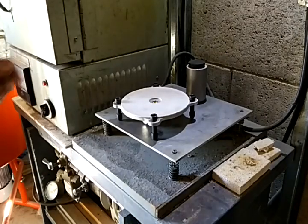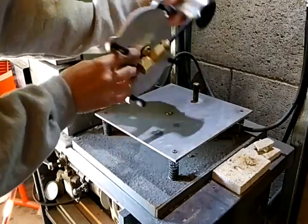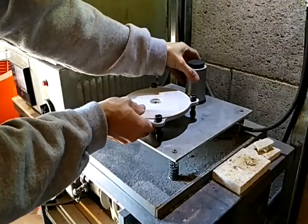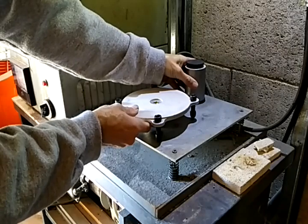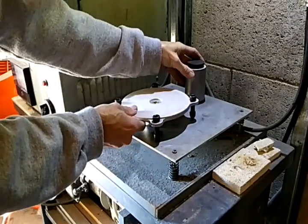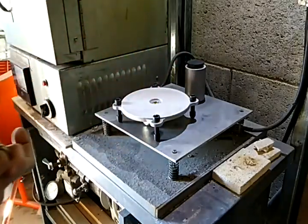So as you can see, I have this tool here which fits down onto the vacuum table just like that, and that allows a person to cast if they don't have that option.